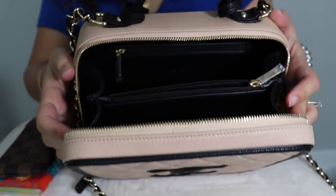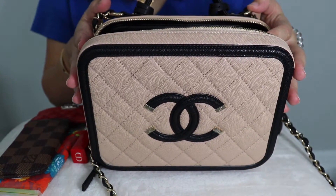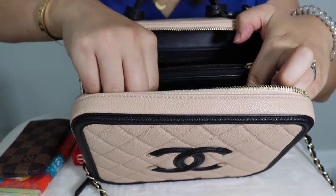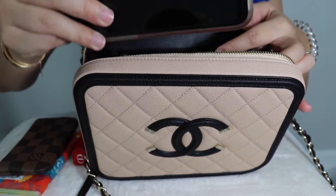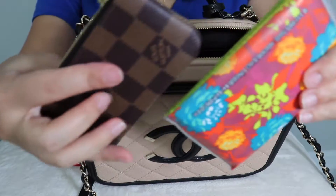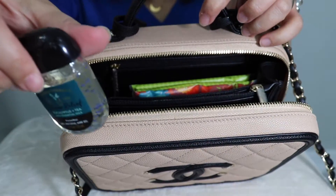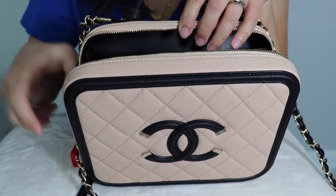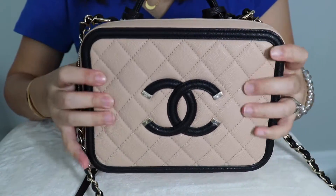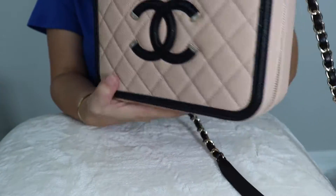Now I want to show you what fits in this bag. I'm sorry — this is the first time I do this, so if my angles are not too good, I apologize. I'm still practicing. First of all, of course, I need my card holder, and I need my car key, and of course I need my phone. I have the iPhone 11 Pro — it fits very easily. And tissue and a keychain. And of course now we all need hand sanitizer and lipstick. If you want, you can throw in the perfume as well. Let's see if we can close it easily — yep, it closes without being too bulky at all.